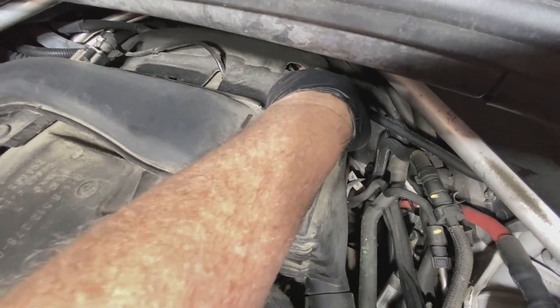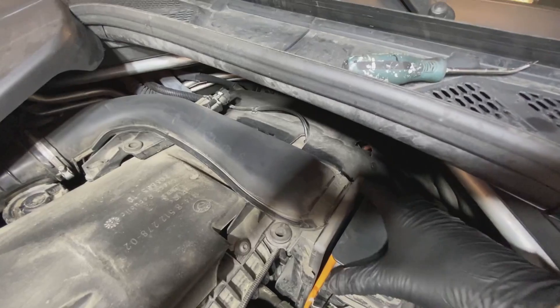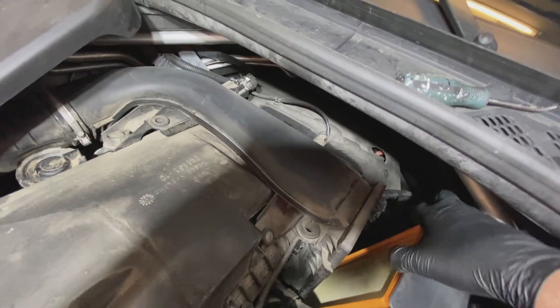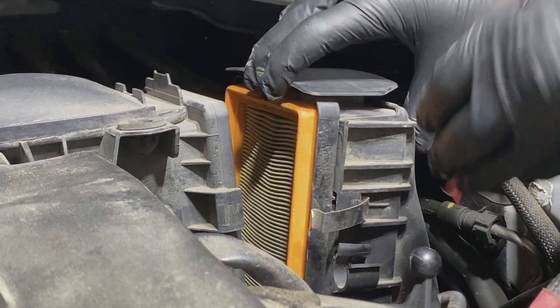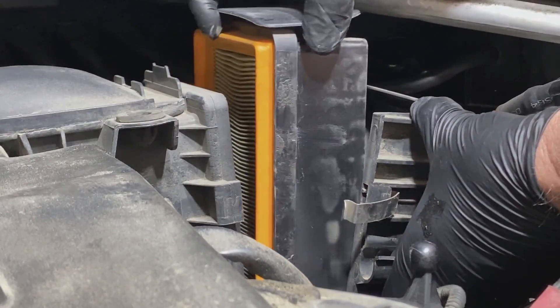So I have that off. Now you simply just lean your housing back so you can access it. There you can see your air filter, so you don't need to completely remove the housing — just lean it back. This all just pops out as one assembly.